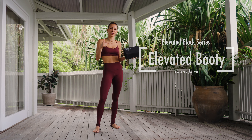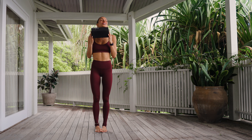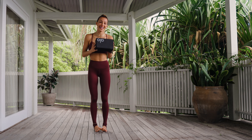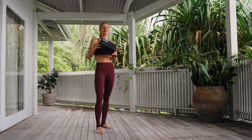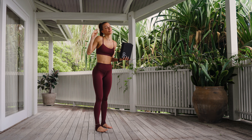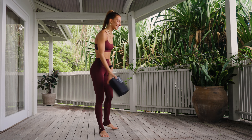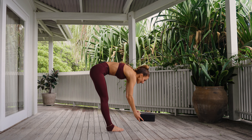Oh, hello, hot stuff. Tawny Janae here. Welcome back to the Elevated Block series. This is your complete lower body, aka booty torture class. The only thing you're going to need is this block. It is an incredibly demanding and effective class, and we will not leave until your booty is singing and you have used every ounce of energy in your lower body. Are you ready?